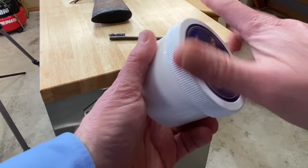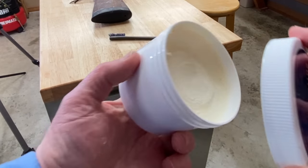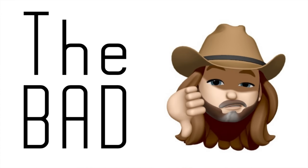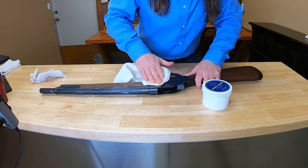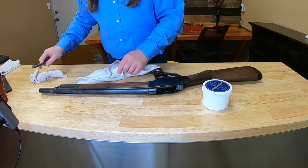It's sold in these 8-ounce containers, which should last to do several firearms. The bad: it's a little cold in here, so it's not applying really smooth. But we're gonna keep at this. We'll take it off from this side, sort of get a look at what it did with one side, and then we'll move on to the other side.